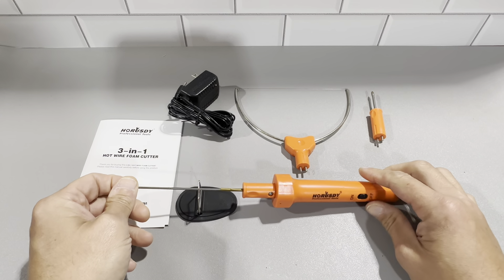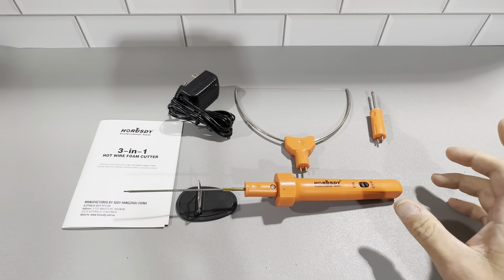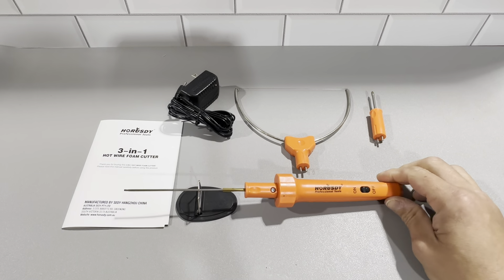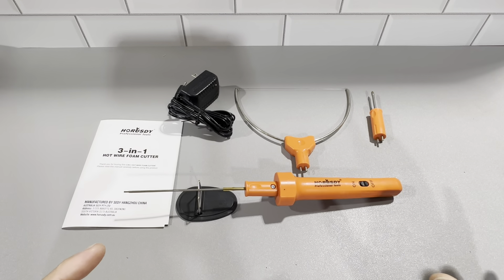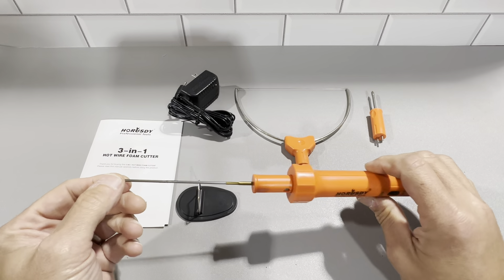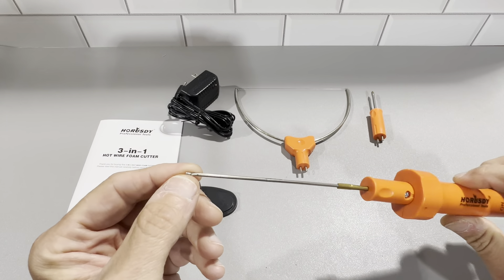This is a great brand — we chose it online by doing a lot of research and a lot of people are pleased with it. We like the fact that it has three different heads and is very versatile.